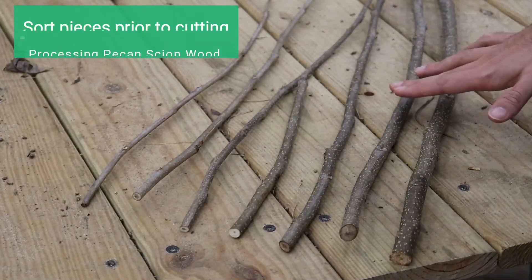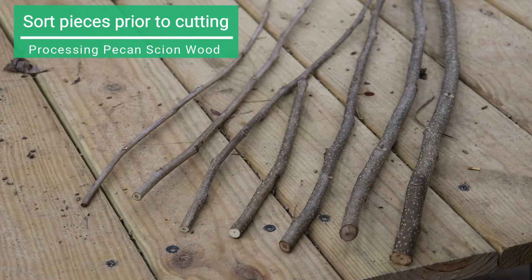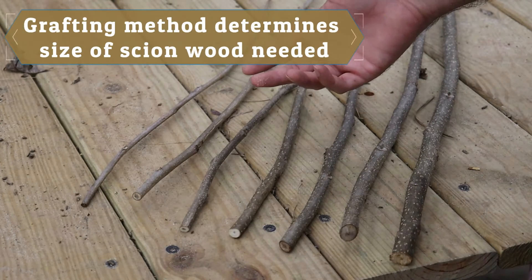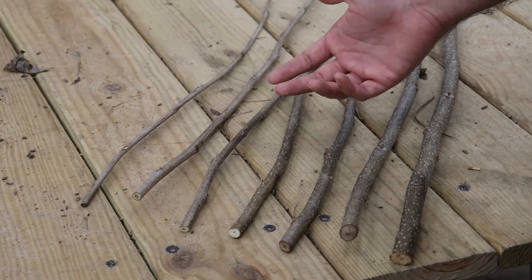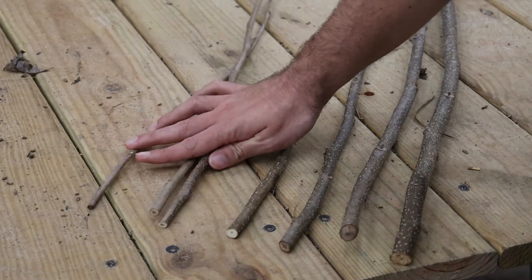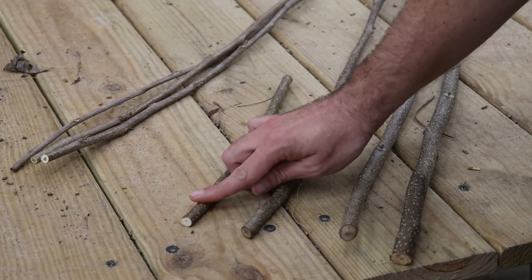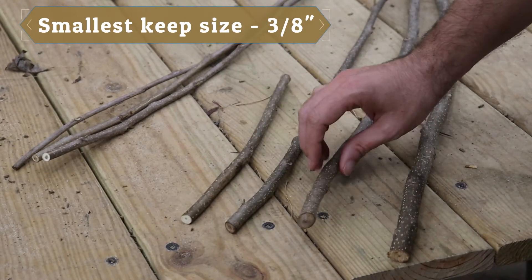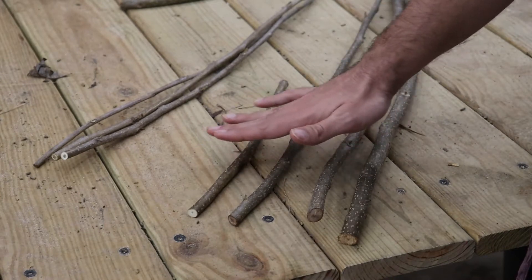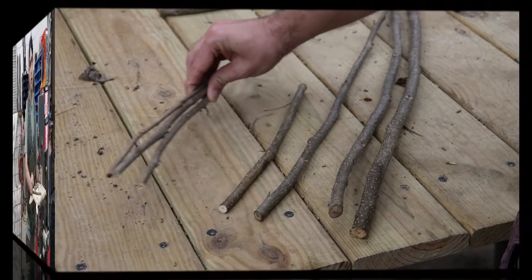Another thing to consider prior to cutting is sorting as you go through. You get a lot of different sizes of scion wood out in the field. Based on the type of grafting — whip and tongue and four-flap later in the year — smaller wood is not going to be as effective. Really about three-eighths inch is the smallest size we're going to want to use, going up to the larger size for four-flap. So before we start cutting, go ahead and sort out and get rid of the smaller pieces.